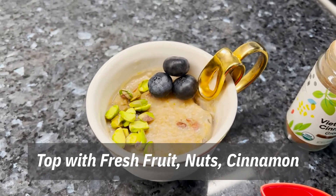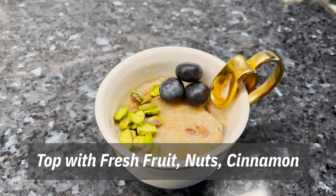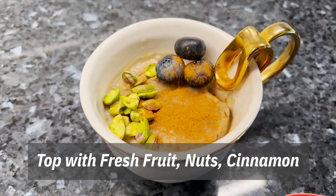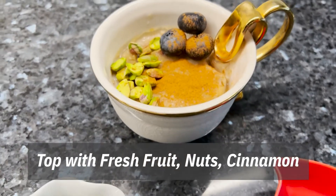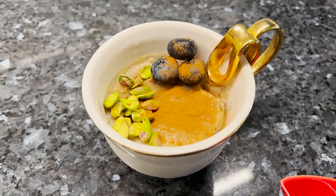Here it is and it's delicious! We're going to top it with some pistachios and some fruit and cinnamon. It is one of the best and most interesting, delicious low-calorie desserts. Subscribe and share with your friends.